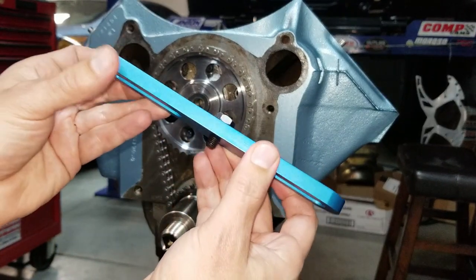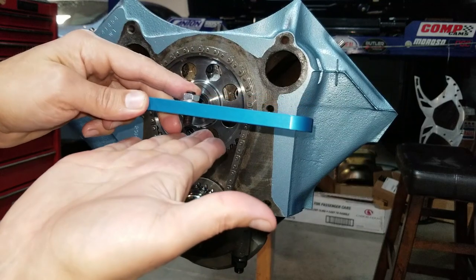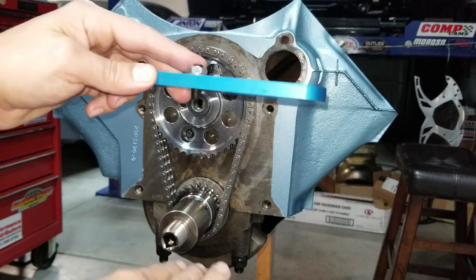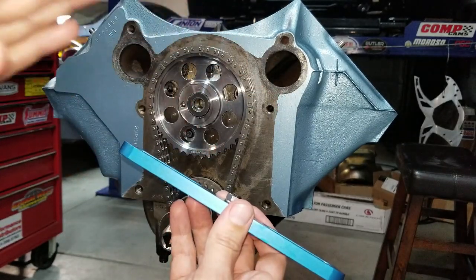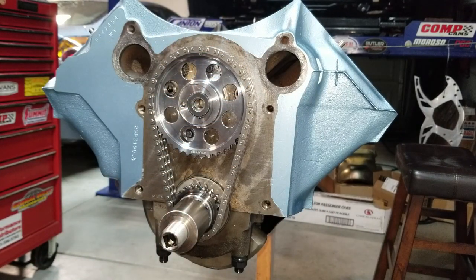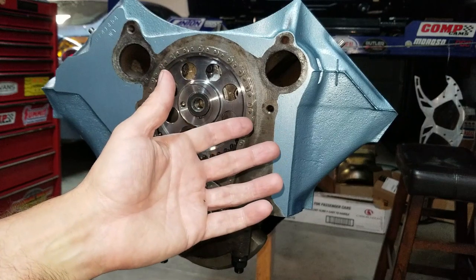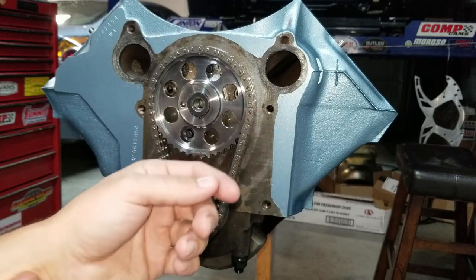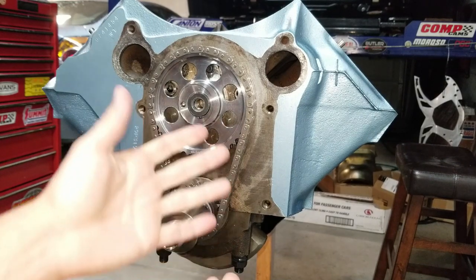We're going to bolt the piston stop to the deck up here and turn the engine over until the piston comes up to it from one direction, then rotate the motor the other way so the piston comes up again, and mark that on the degree wheel. The difference between the two marks is exact top dead center — that's called the heads-off method. If your heads are on, there's another device you stick through the spark plug hole that acts as a piston stop. This heads-off method is better because you can visually see everything, but if you're doing a cam swap with heads on, you'd use the heads-on method.